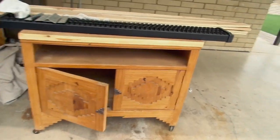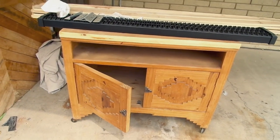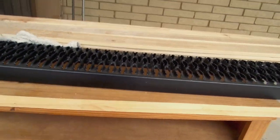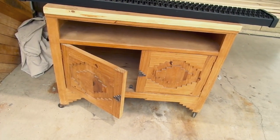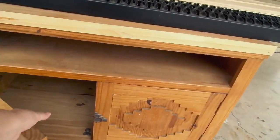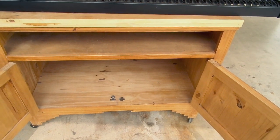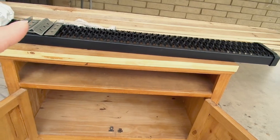I finally went to Lowe's last weekend and got most of the stuff I need. I still need a top for it and maybe some decoration, but this is for my island that we're building. Here's the piece — right now it's like a southwestern piece, a little bit hideous. It looks like they put another top on top of it, and it's on wheels. I'm going to take the wheels off, put legs on it, remove the doors, remove the hardware, clean it up, paint it black, and put a butcher block top on.